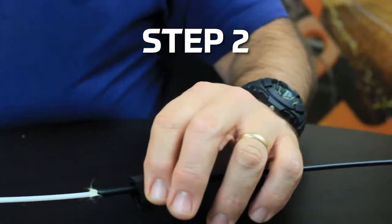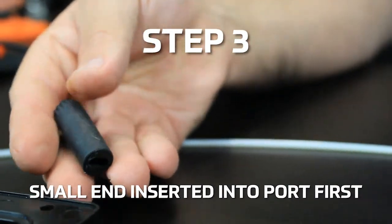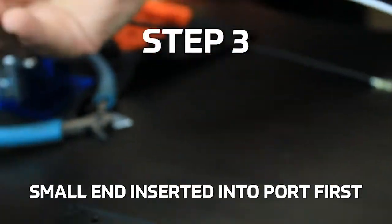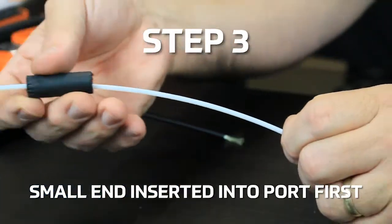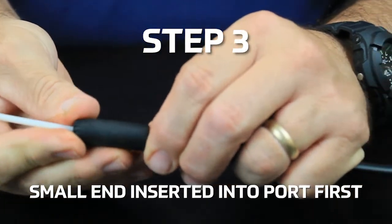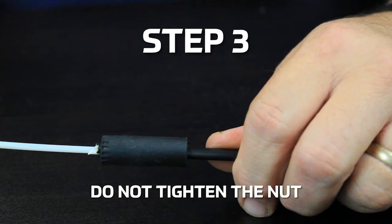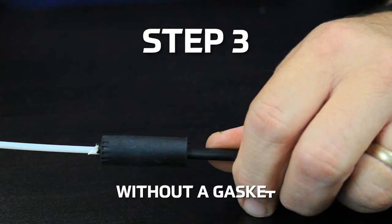Step 2: Place the nut onto the cable. Step 3: Insert the drop fiber into the corresponding gasket so that the narrow end of the gasket will go into the port first. Make sure that the toner wire does not go through the gasket. Make sure to never tighten the nut without a gasket inserted in the port.